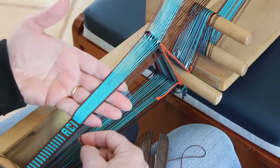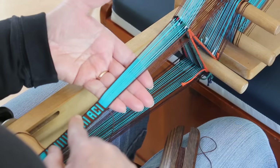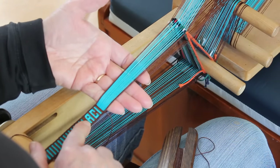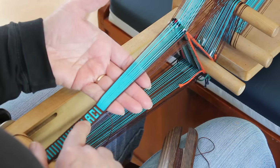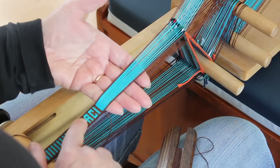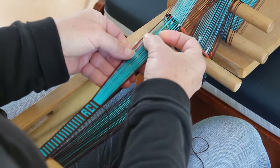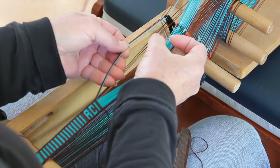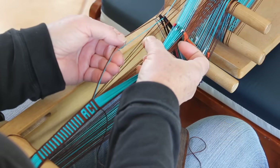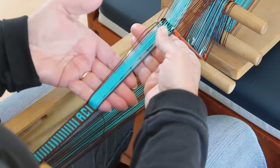One of the nice things about weaving letters on the horizontal bars is that many of the uprights of the letters are naturally formed as you weave. Some rows you'll have to pick and drop brown and turquoise to get the threads in the place you want them. They can be considered as pairs — a turquoise on the left and a brown on the right — and when you pick a turquoise you drop a brown, or vice versa. I'll show you.